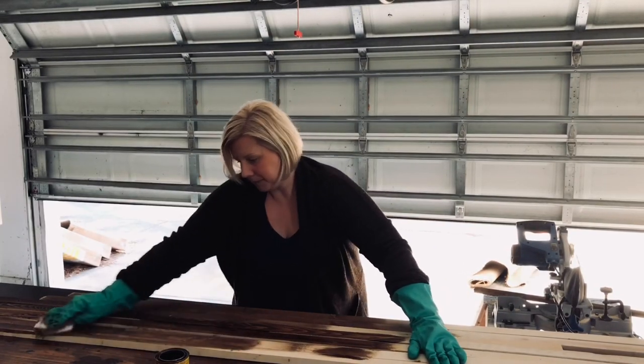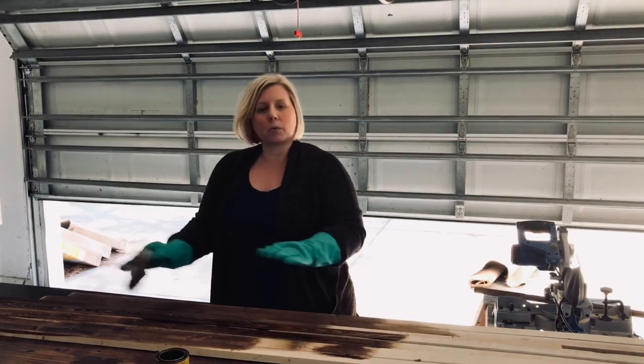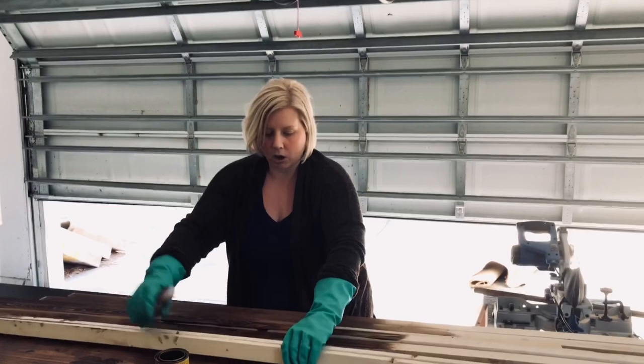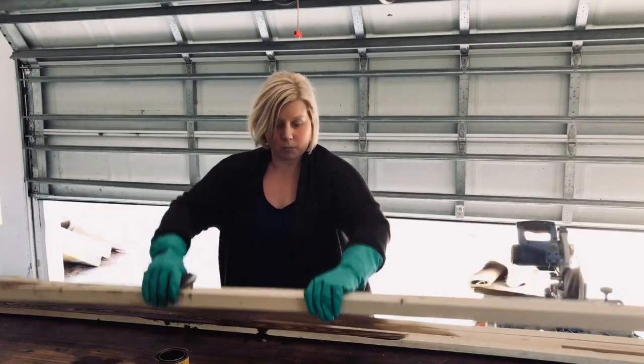I do each side — when I'm finished with one side, I push them all up onto another side together and act as if they are one board.